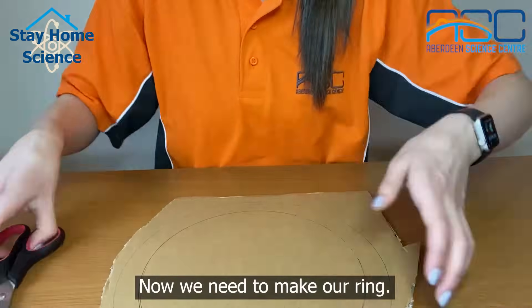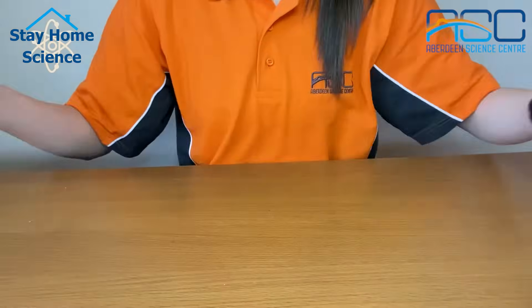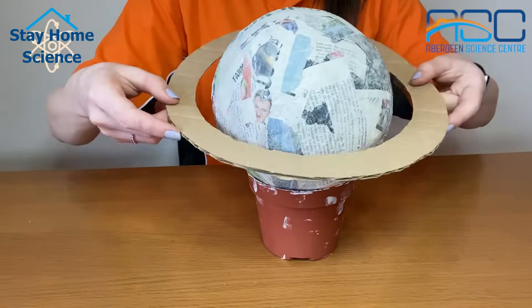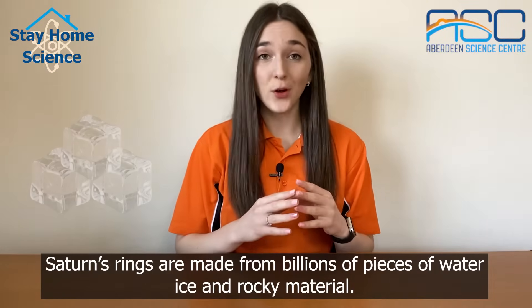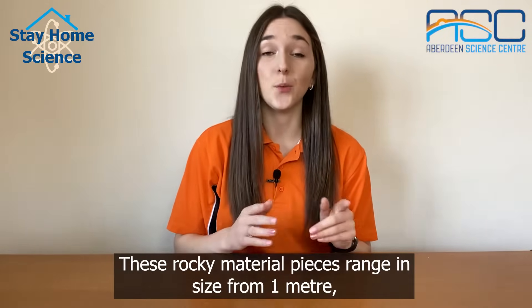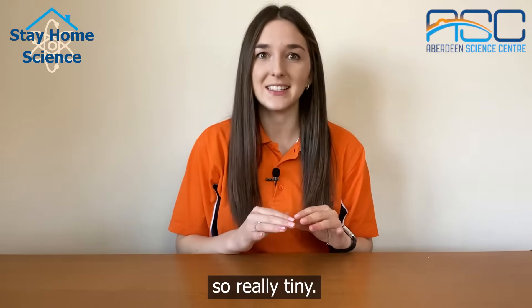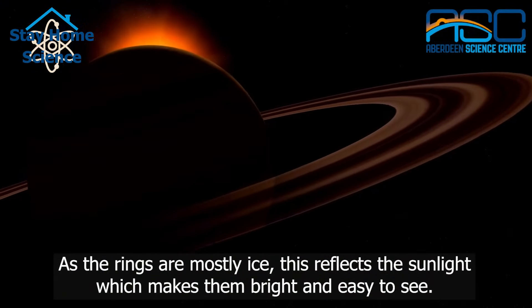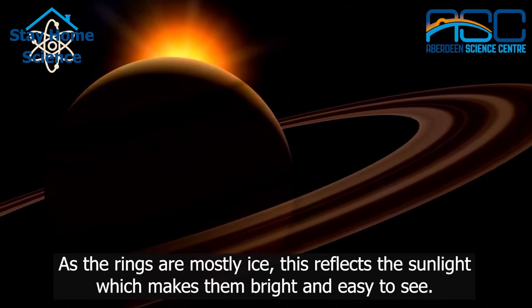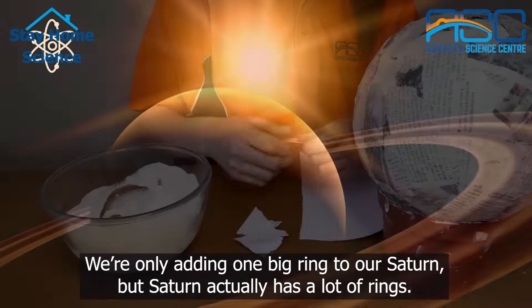Now we need to make our ring. Draw around your planet on card and decide how thick you want it to be. Saturn's rings are made from billions of pieces of water ice and rocky material. These pieces range in size from one metre down to a micrometre, which is a millionth of a metre — so really tiny. As the rings are mostly ice, this reflects the sunlight which makes them bright and easy to see. We're only adding one big ring to our Saturn but Saturn actually has a lot of rings.